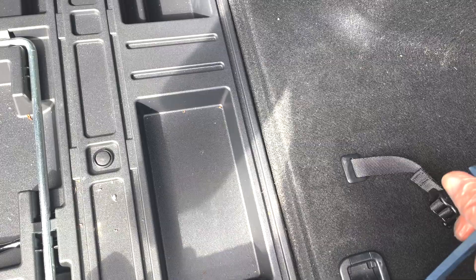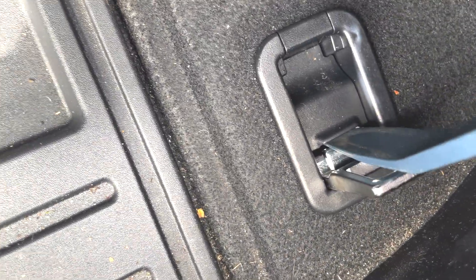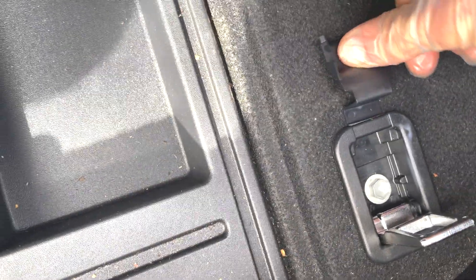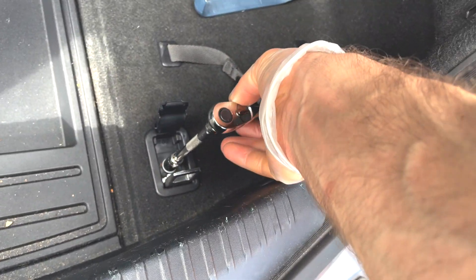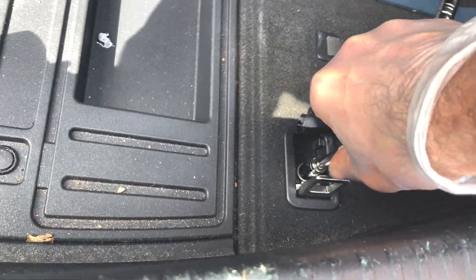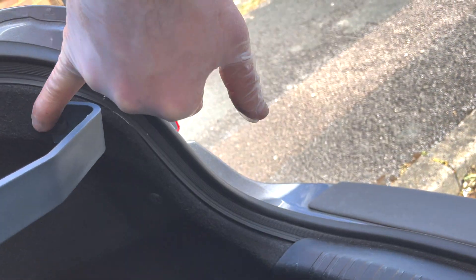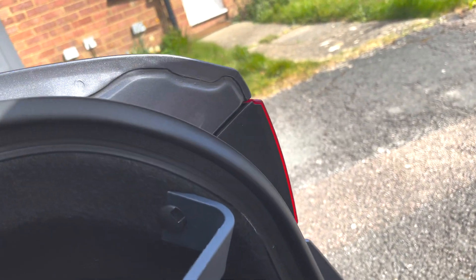With a prying tool you go under this and you click it open. Now you have access to that bolt. Do the same with this one, and then go in with a 10mm socket to remove these four bits.